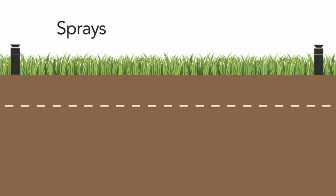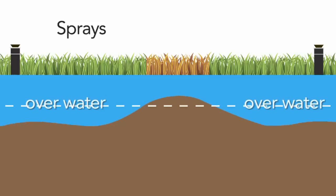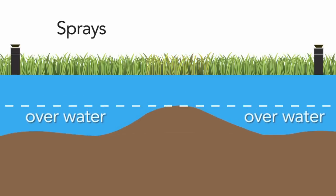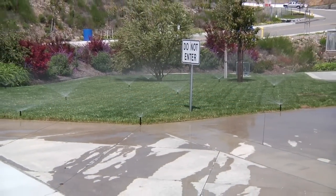Traditional sprays deliver a constant spray of water in an inefficient pattern, leading to over-watering in some areas and under-watering in others. Typical sprays continue watering until all areas of the pattern reach optimal root watering, resulting in wasteful runoff and pollution.